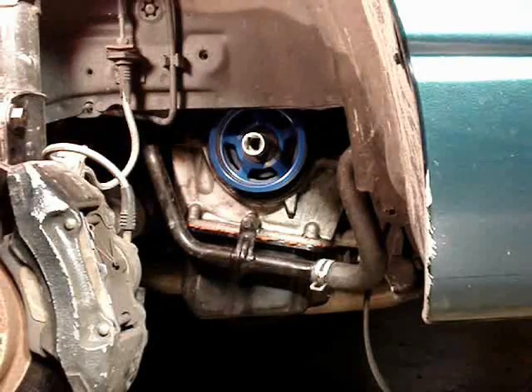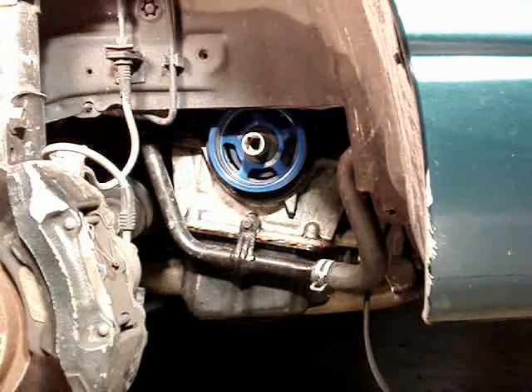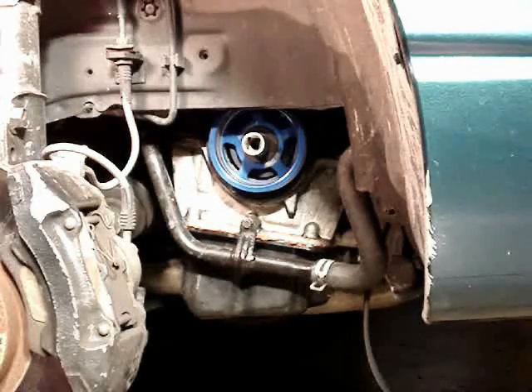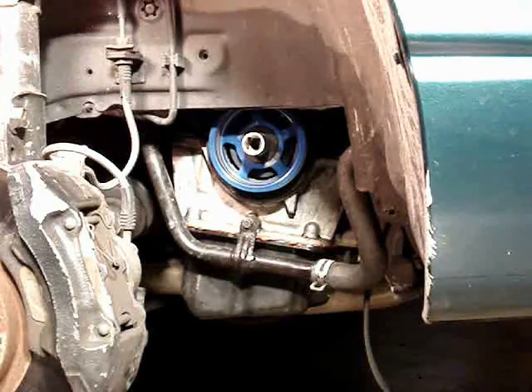I'm going to show you the breaker bar method because I do not have an impact gun. If you're lucky enough to have an impact gun, this would be a good time to use it. If you do not have an impact gun, you're going to have to use the breaker bar method, which basically uses the car starter to break it loose, and I'm going to demonstrate that for you. I need to collect a few parts first.